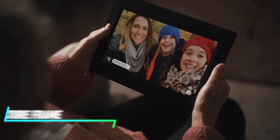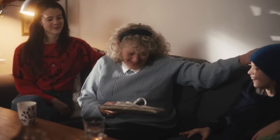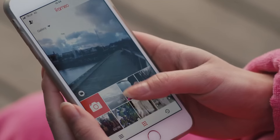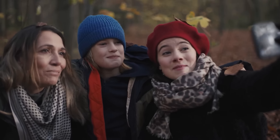This digital picture frame lets you display photos and videos from your phone or cloud storage. It connects to your home Wi-Fi network for easy setup and updates. You can manage and upload content remotely using a dedicated app. The frame automatically adjusts brightness based on ambient light for optimal viewing.